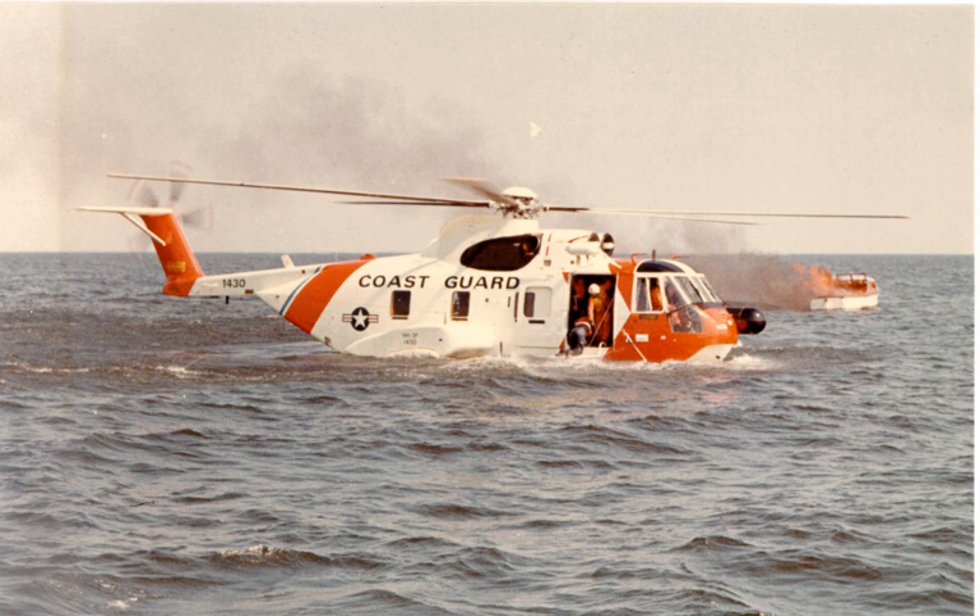In 1941, Igor Sikorsky fitted utility floats to the Vought-Sikorsky VS-300, making the first practical amphibious helicopter. In the 1940s and 1950s, some models of helicopter such as the Bell 47 and 48 and the Sikorsky R-4 and R-6 were fitted with utility floats so that they could rest on both water and land. Pontoons can be filled with air or utilized for storage of fuel or supplies. In 1949, Sikorsky produced the H5H with both wheels and pontoons.